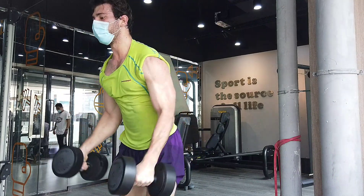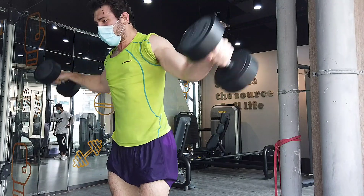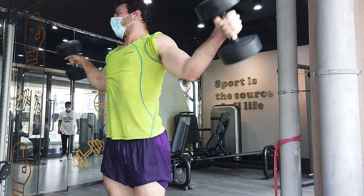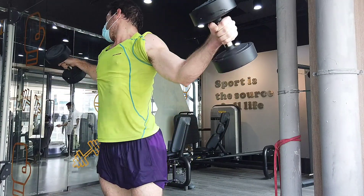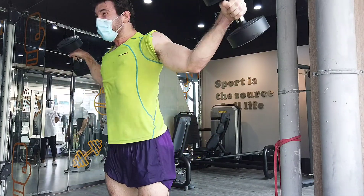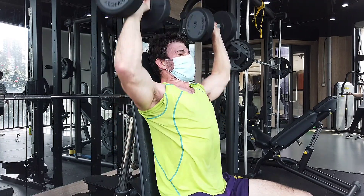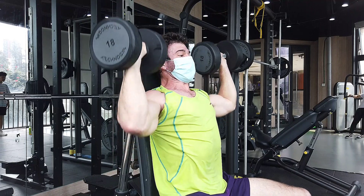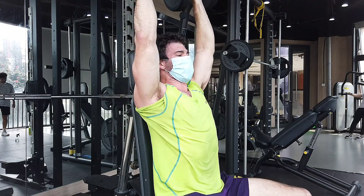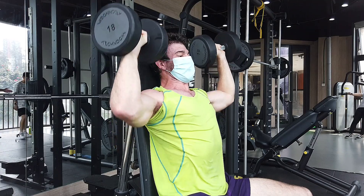Another benefit is that calisthenics work the core a lot more than free weights. If you're doing something like a handstand push-up, a pull-up, or an inverted row, this is going to activate your abs, lower back, and core a lot more than something like a bench press or a pulldown. I also find that for beginners this is a really good option — if someone is quite weak and starting out, I just tell them to do push-ups and get stronger. When you can do 30, 40, 50 push-ups in a row, then you can start with the bench press. This is actually what Arnold Schwarzenegger recommended.